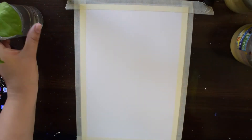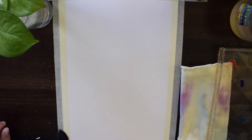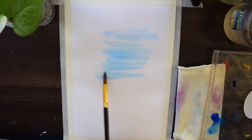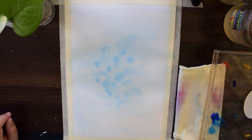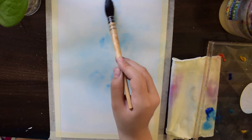I am using an A4 size watercolour sheet and I will be using washes. To start with, I am using my mop brush to wet the surface. For the base layer, I am using primary cyan.